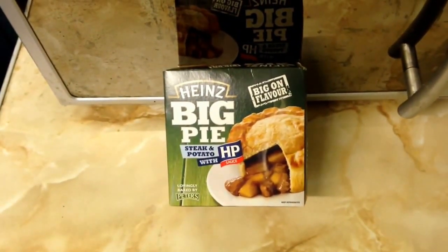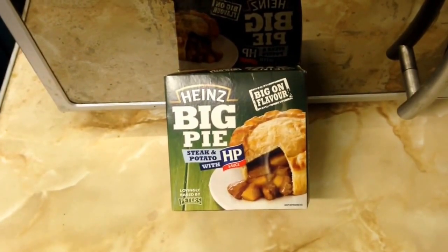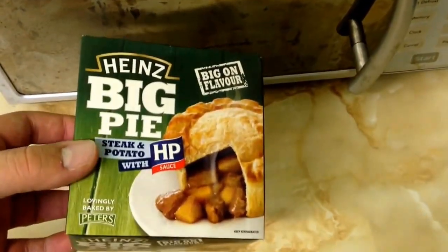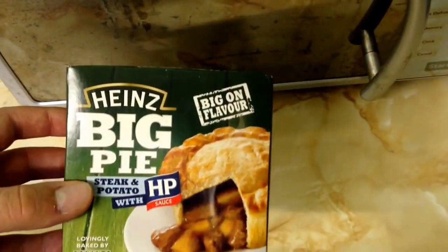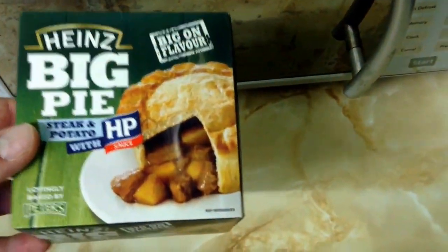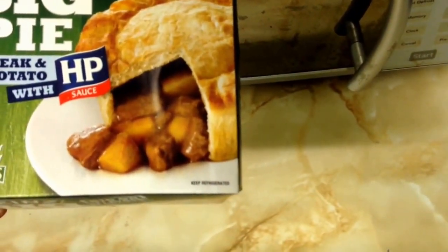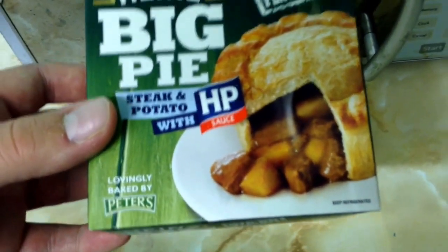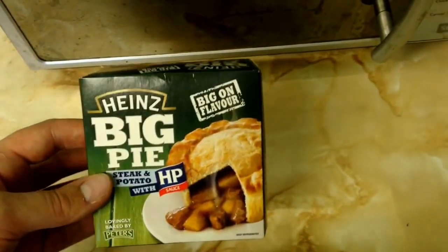As you can see here I'm reviewing the Hind Big Pie steak and potato with HP sauce. I'm not sure why they call it big because it's not necessarily a massive box, but it says — well maybe it's big on flavour, which they're claiming in that top right hand corner there. It's come out the fridge and it's another product lovingly baked by Peters, who seem to be taking over a lot of the Hind stuff.